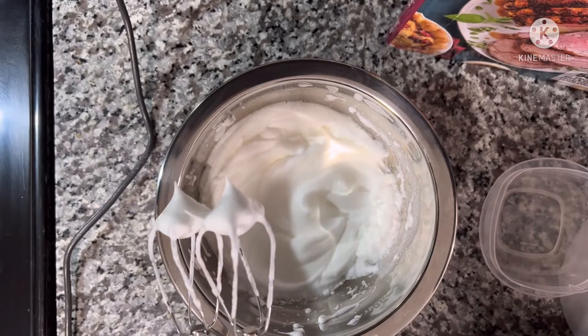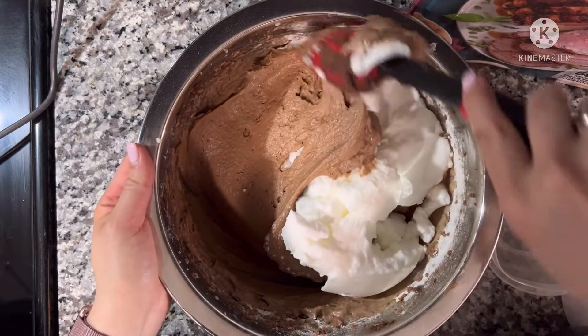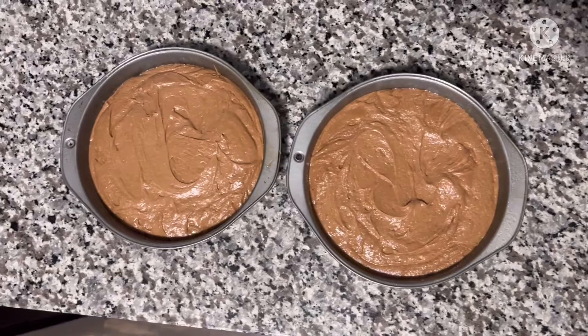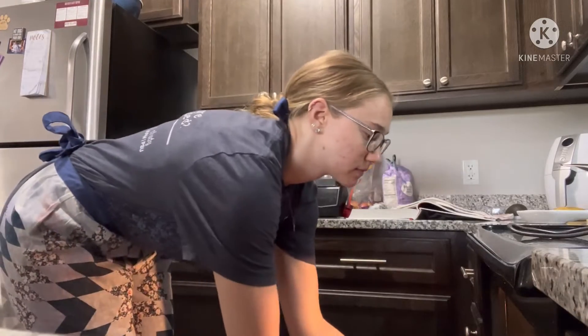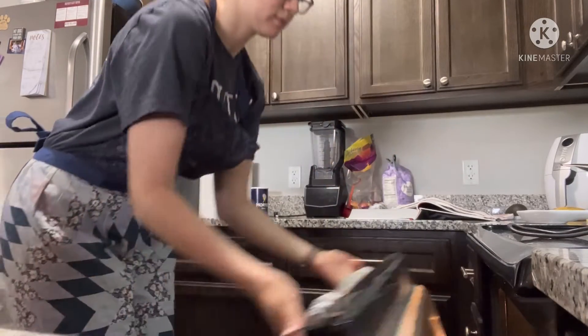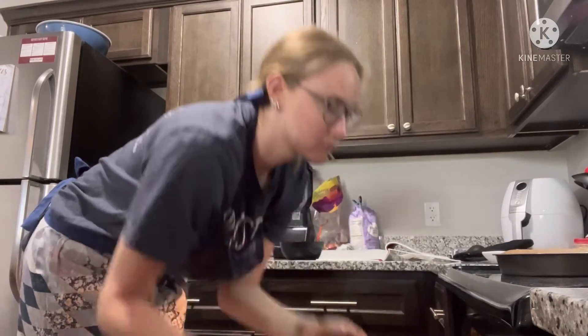Whip the egg whites to stiff peaks and fold into the batter. Your batter should come out looking fluffy. Divide the batter in thirds, then place in the oven for approximately 30 to 40 minutes. Once out of the oven, place the cakes on a cooling rack.